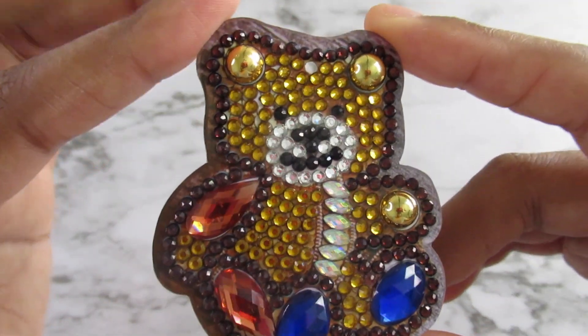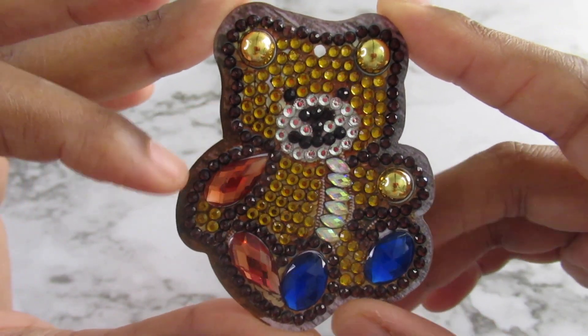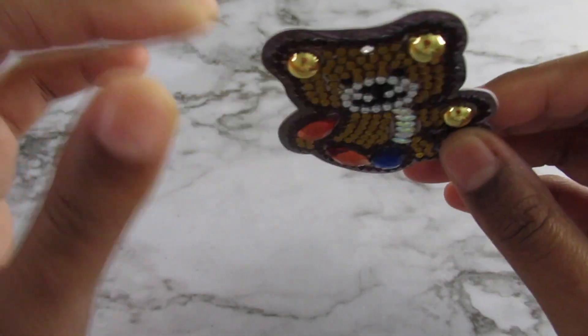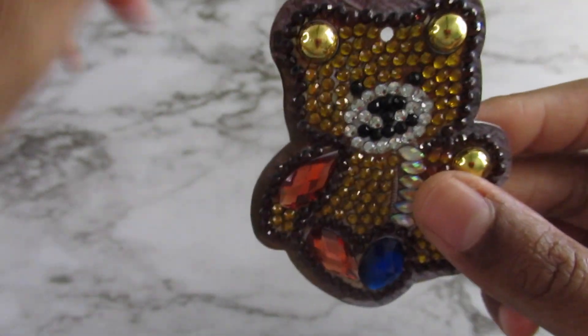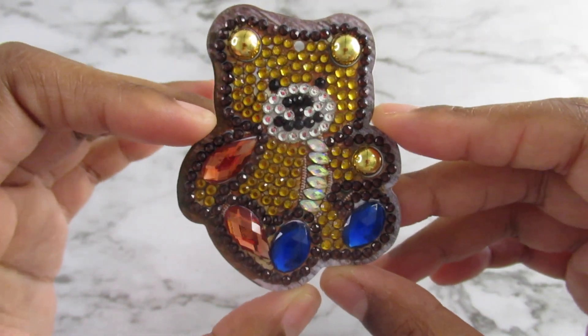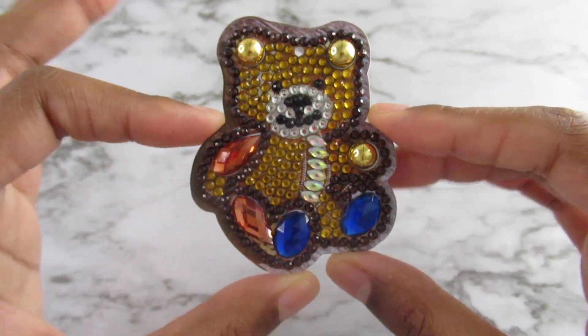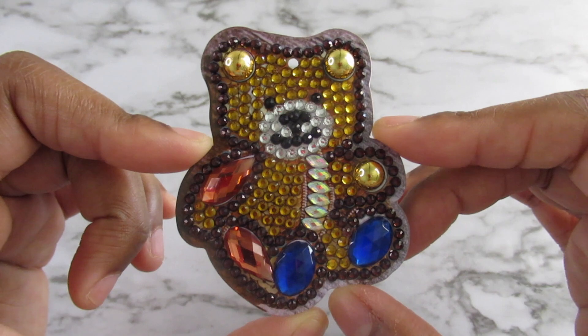The next set are my teddy bears, and I was disappointed in these ones because all of the keychains I have use this type of acrylic material. This one has really thick acrylic, but this one is like paper — it's really flexible and I don't like that. I didn't know it was going to be like cardboard until I got it. They're cute, but I'm disappointed with the cardboard part.